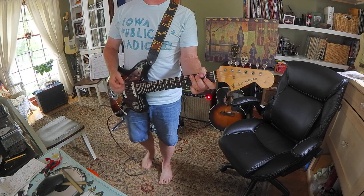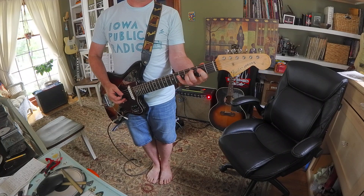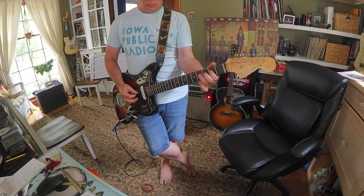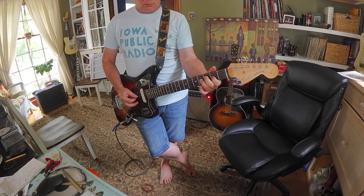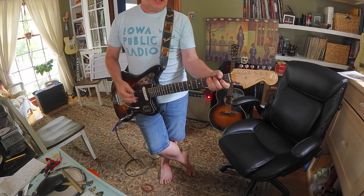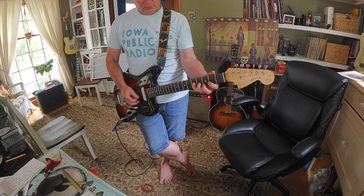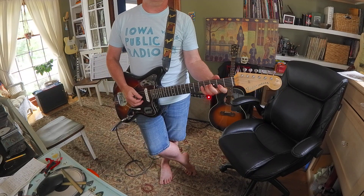C is probably Locrian. Yeah, C Locrian is C, D, E, F sharp, G, A, B, C. Then we got D — let's see what that is. Oh, that's Mixolydian, which is D, E, F sharp, G, A, B, C, D.